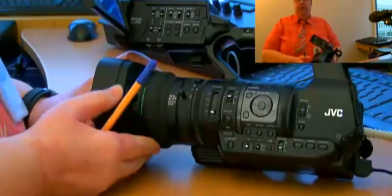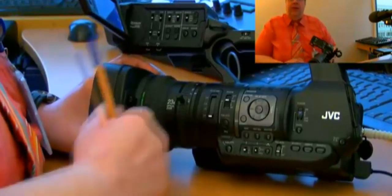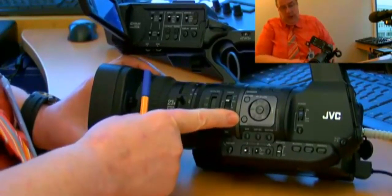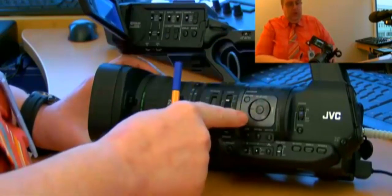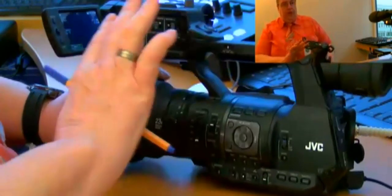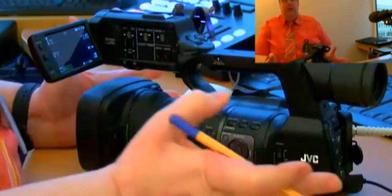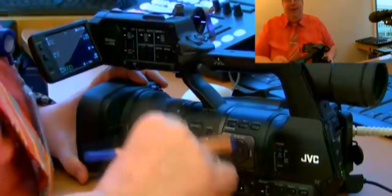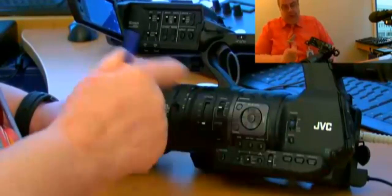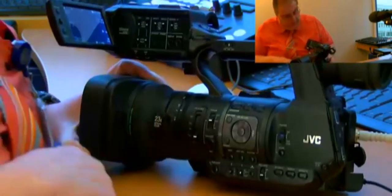There is a hidden button, brand new with the firmware update. The latest firmware version is 2.06 — the previous webinar covers how to do the firmware update. This button is called the console button. Normally you press menu and go to console from there. But now this button gets a new dedicated function: imagine you're at a press conference, recording is running, and you need to step away — you can lock the camcorder by pressing and holding the console button.